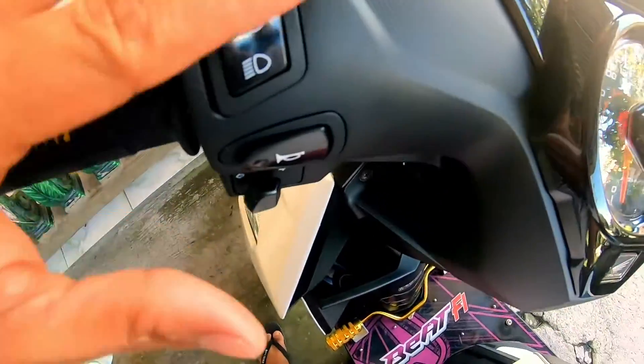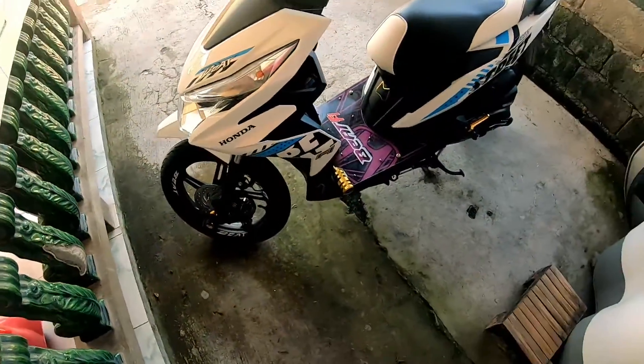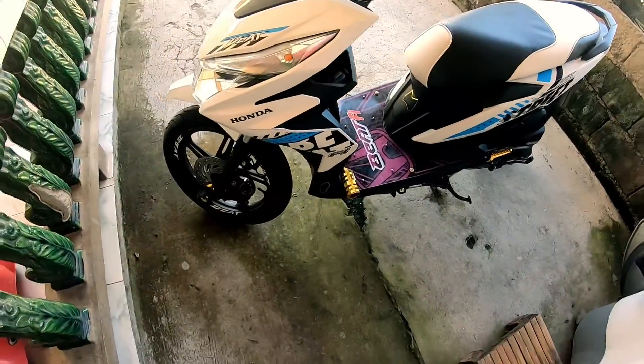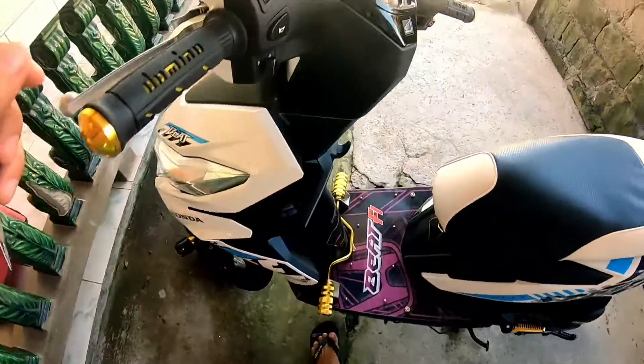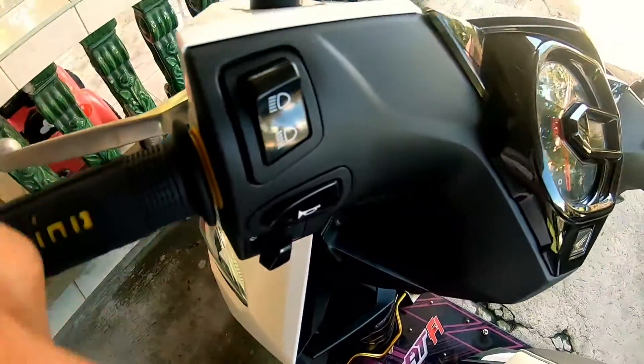Ikakabit natin itong Makoto headlight natin na dudukutin lang — walang babakulasin. Tara, samahan nyo mga kamoto. Ayan mga kamoto, nandito na tayo sa aking motor. Ito siya — Honda Beat yan, street version. Ito yung tatanggalin natin mga kamoto gamit ito. Simulan na natin.